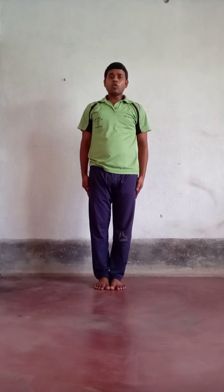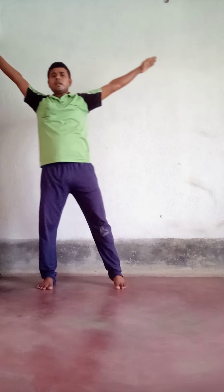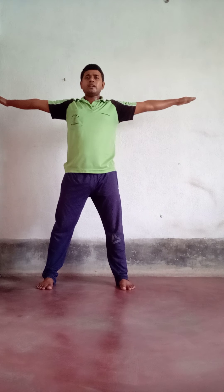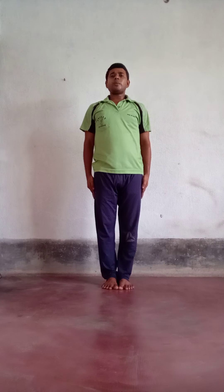On count seven, bring your right foot back and both hands return to shoulder level. This is count seven. On count eight, bring your left foot beside your right foot and hands down — we return to the previous position. Count eight is complete. Then we continue: nine, ten, eleven, twelve, thirteen, fourteen, fifteen, sixteen.